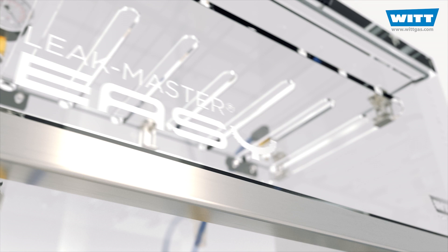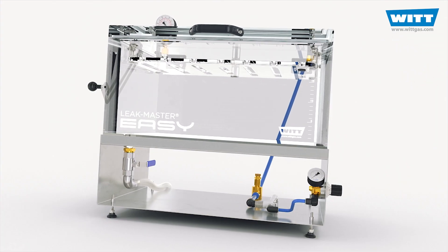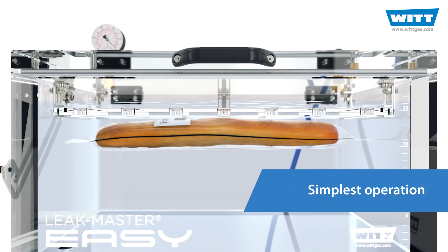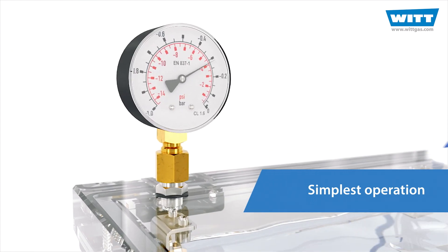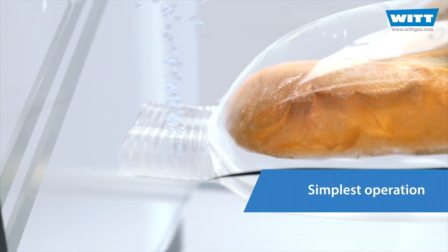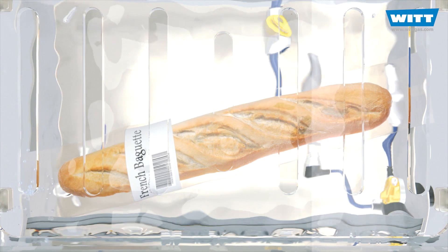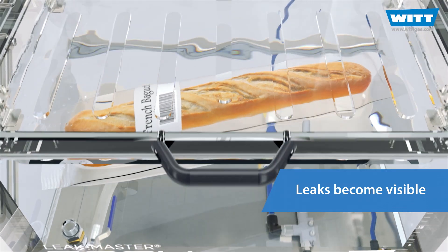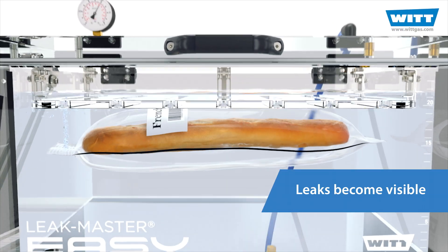Your leak testing is now very easy with the LeakMaster EZ from VIT. Insert product, create a vacuum, watch for rising bubbles. Done. Even the smallest leaks become visible. And with just one look, you can also see where the product is leaking.